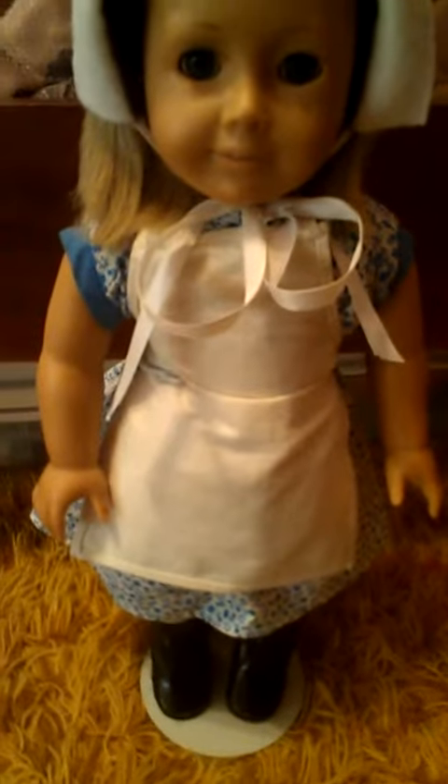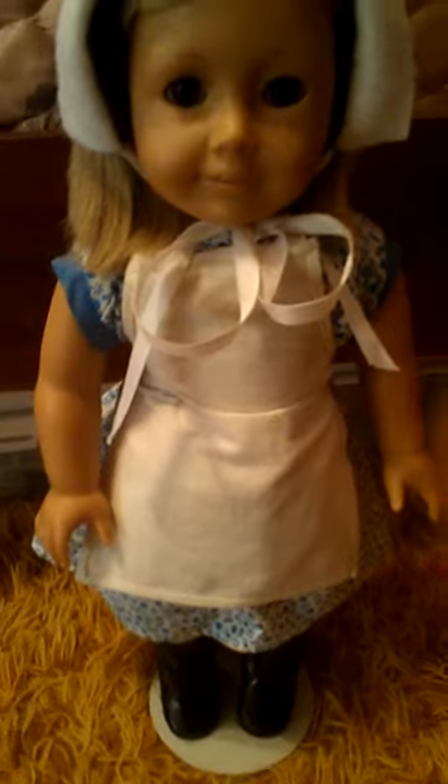She has her hair in pigtails, but you can't tell that. I don't know why, I just wanted to pull her hair back. But anyway.